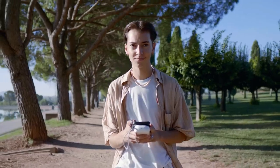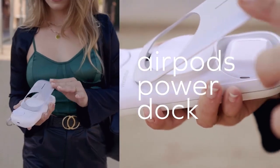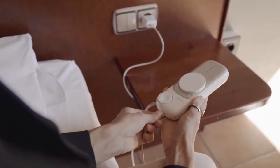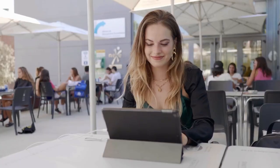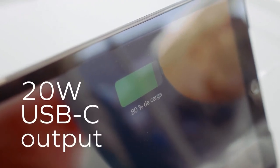Momox Airbox Go — make sure your Apple devices stay charged wherever you go with the Momox Airbox Go MagSafe battery pack. This powerful device has a battery capacity of 10,000 milliamp hours, 20 watts of USB-C output, and three wireless charging points for your iPhone, AirPods, and Apple Watch. With a design made for MagSafe, it delivers an unlimited 15-watt output for incredibly fast charging.